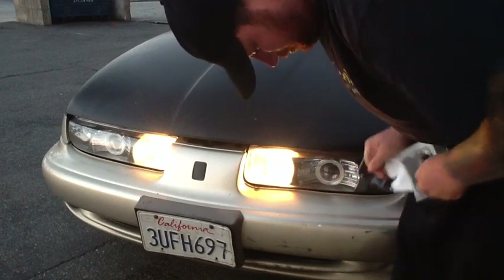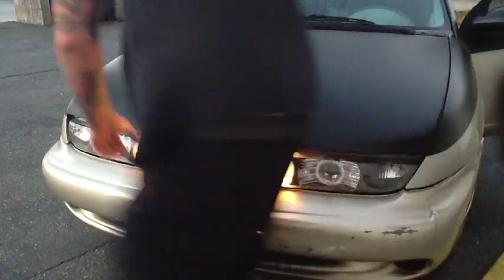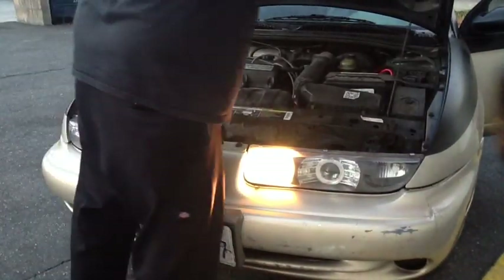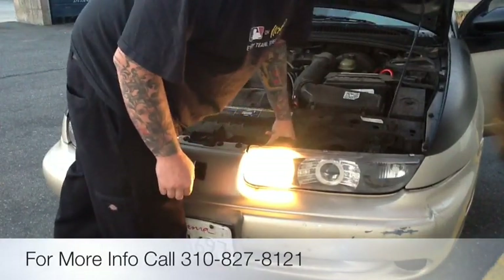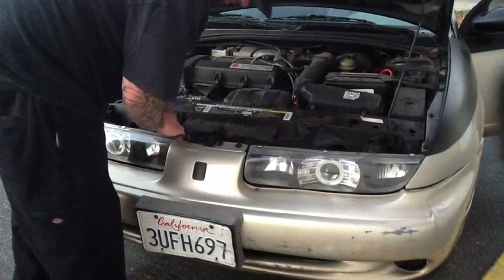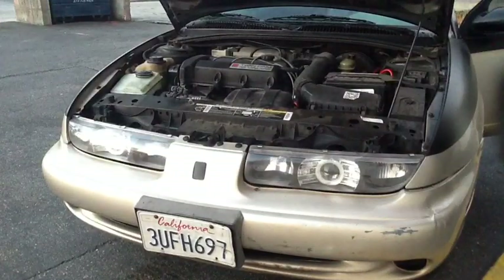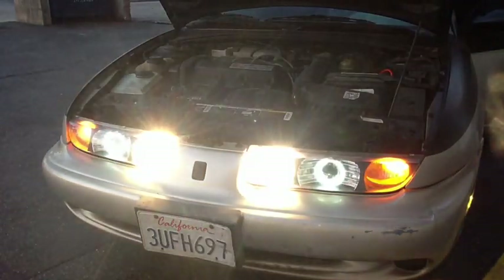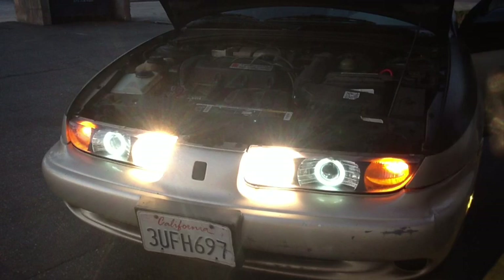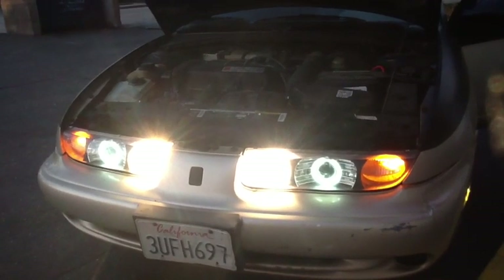We'll go ahead and get these opened up. You can find these in most GM cars. I'm going to go ahead and pop the hood. On my car the bulbs are real easy. I'm going to do kind of a side-by-side comparison. There's the difference — that's the old stock bulb over here and the new Crystal Vision one. I'll do the other side real quick.